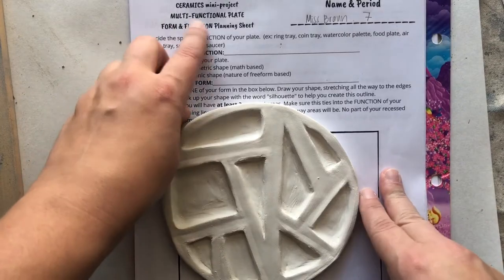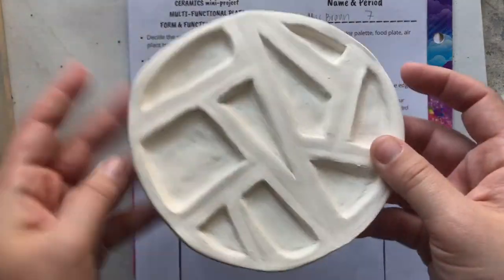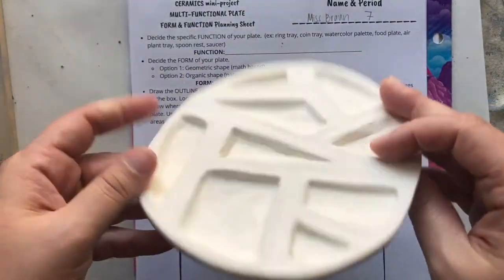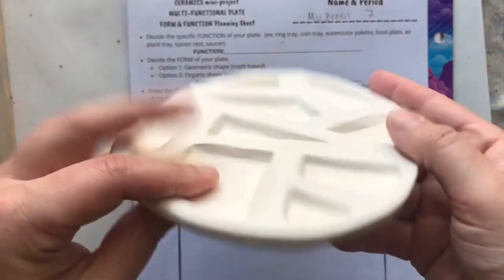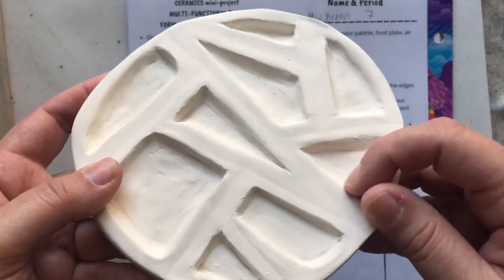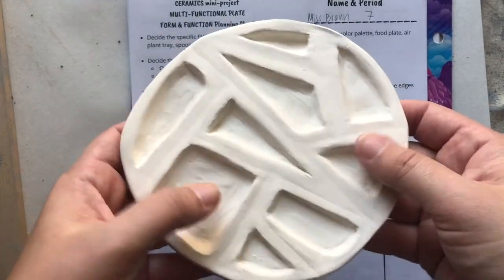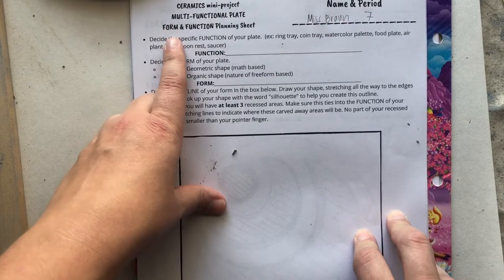You guys are going to get to decide the function of your plate. A plate, just like what you eat off of, is going to be a little bit thinner and usually wider than it is tall. It doesn't really have a big divot like a bowl — it lays a little more flat. You're going to roll out a slab about the size of your finger, no bigger than six inches by six inches, and you're going to carve out recessed areas that can hold different things — little containers for whatever function you decide.